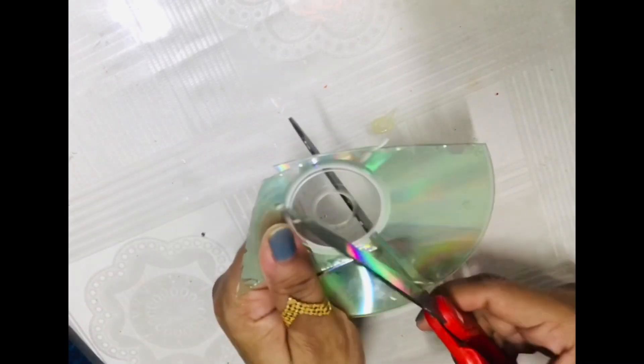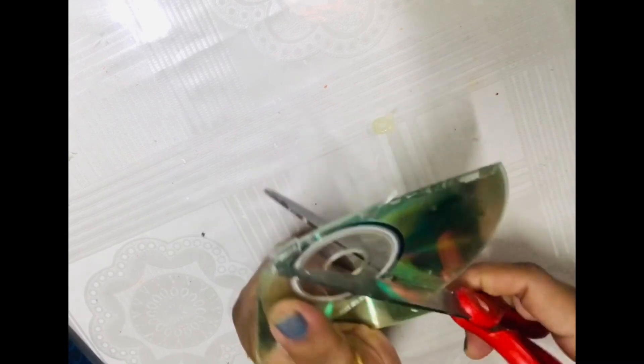Be very careful while cutting CDs — they are very sharp and can cut your fingers. If possible, use hand gloves. Some people also put the CDs in hot water so that they become a little soft and easier to cut.